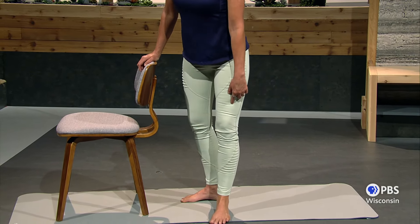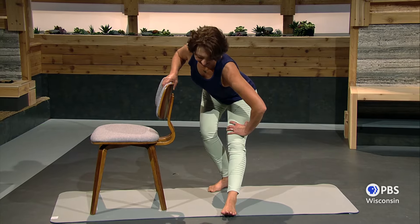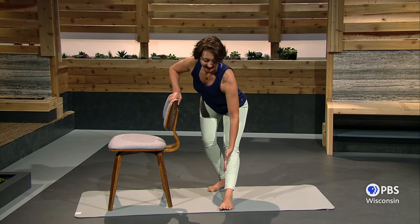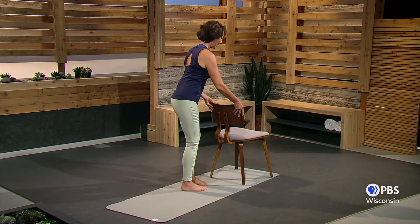Extend this leg forward, step it back, and enjoy that stretch to your hamstring. Come partway up, inhale. Exhale, lengthening that leg out in front of you. Feels so good. Before we're finished, we better balance it all up with the other leg.